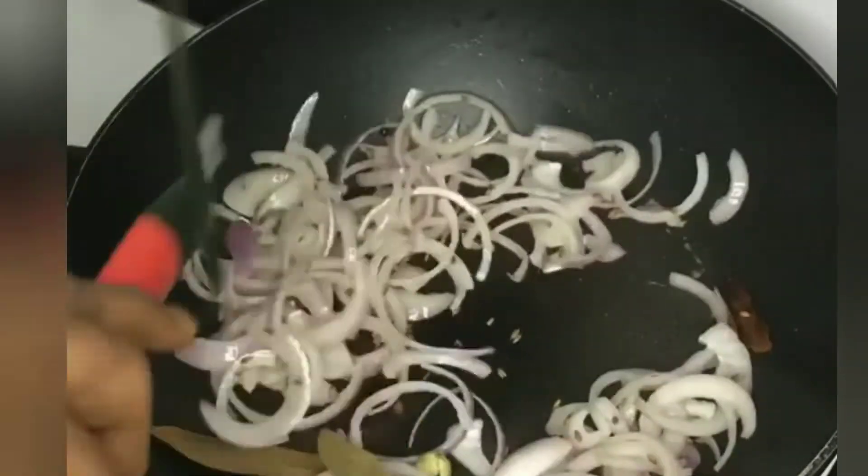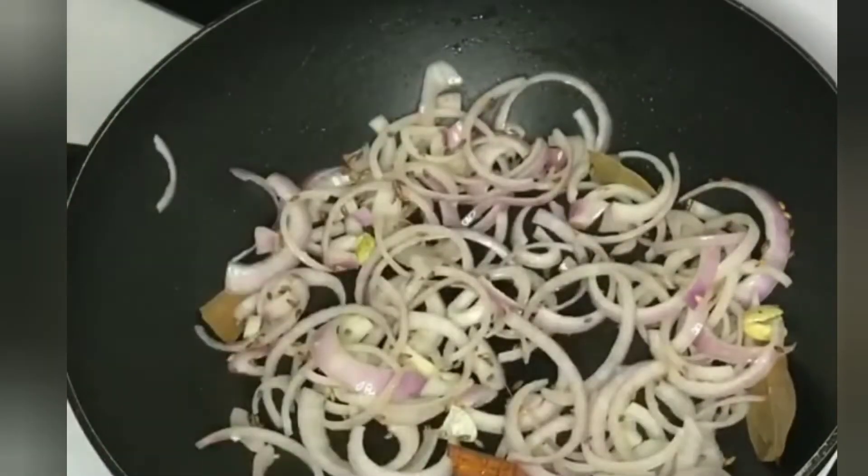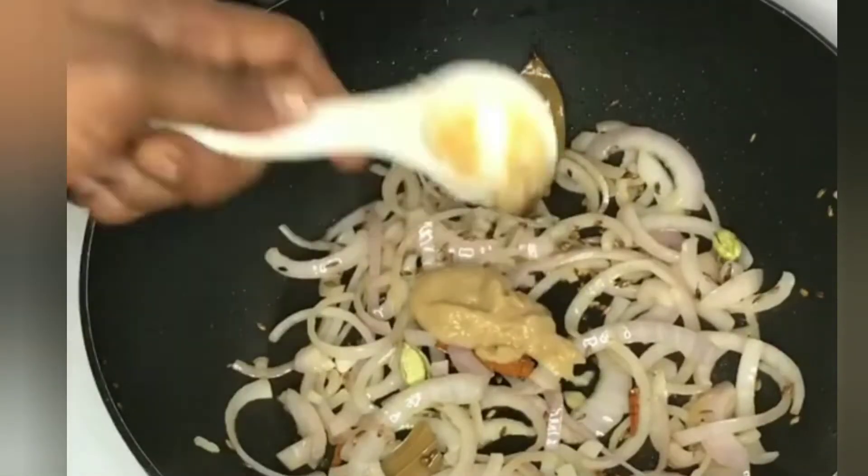We have to fry a little onion. Use a little bit of onion and put it in.